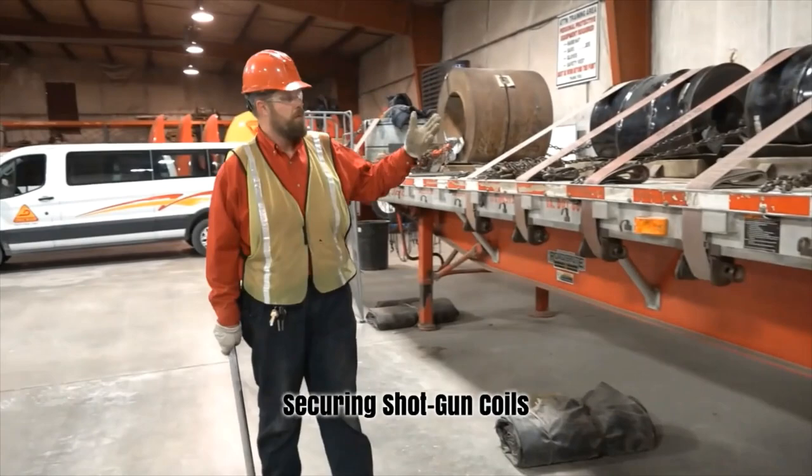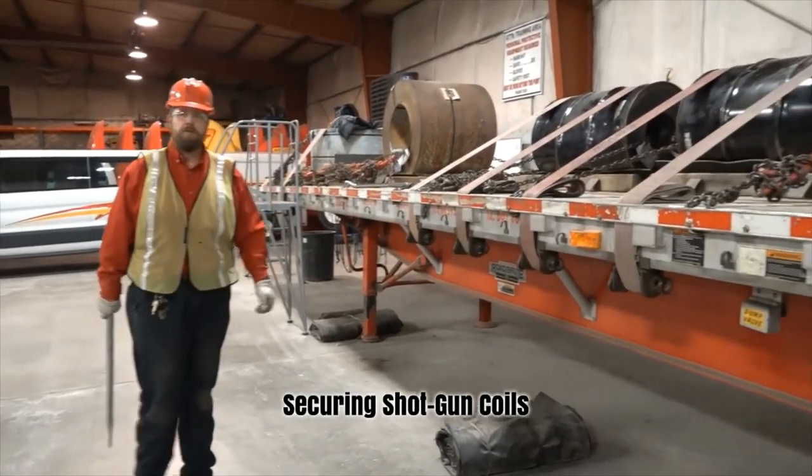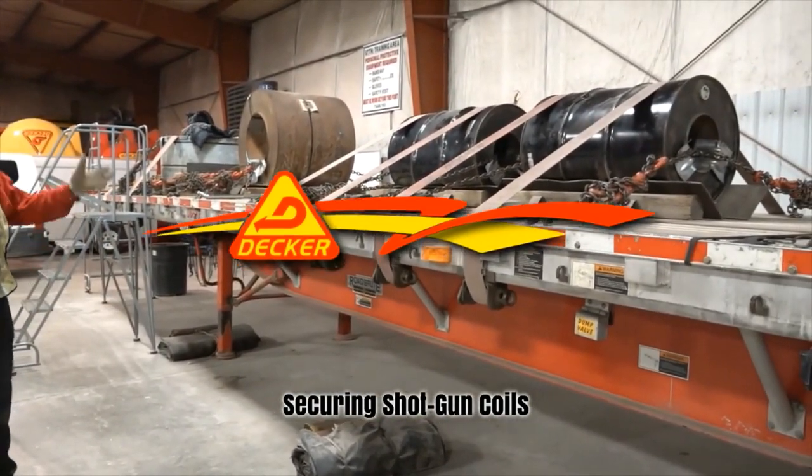And there you have two properly secured two-decker standard shotgun coils.